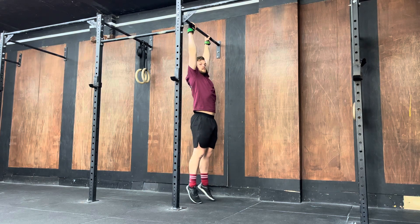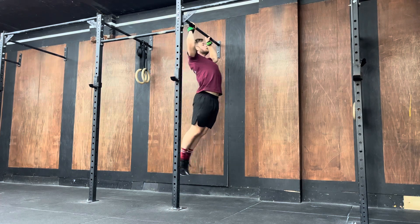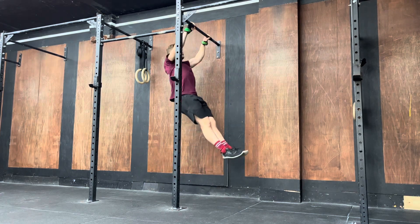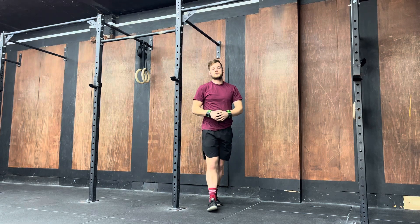And then if I was to speed it up, it looks like this. I'm going to get after it.